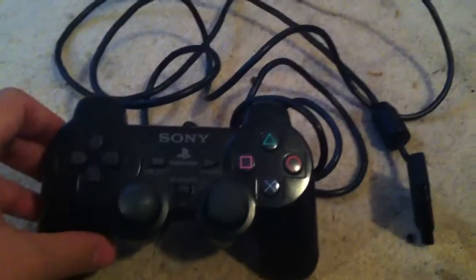And you've got the plug at the end for when you're plugging in your PS2. Yeah, that's the PS2 controller.